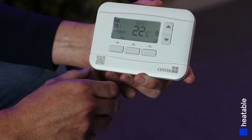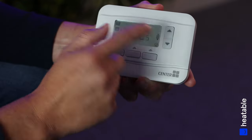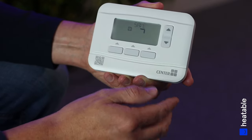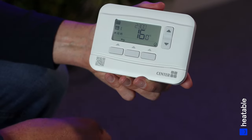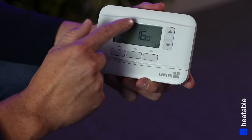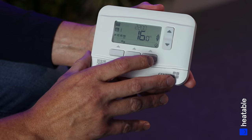P3 is the second on period — we want to come back on when we return from work around 5 o'clock, so set 17:00, press OK, and set the house to 21 degrees. Press OK to save. Finally P4 is the bedtime off period. We're going to bed at 10 o'clock, so set that time and press OK.